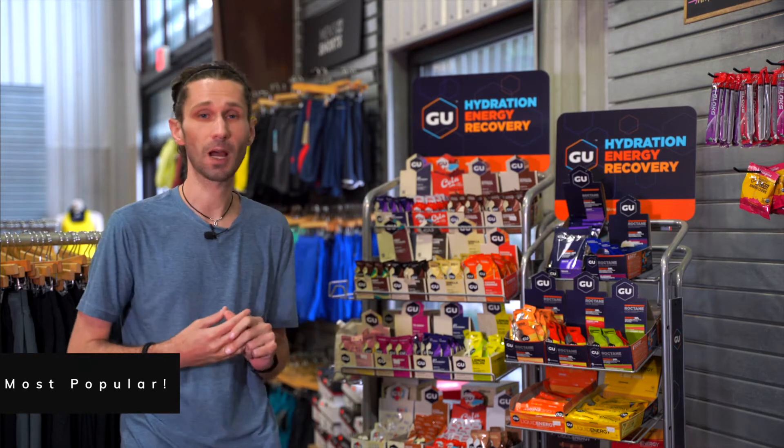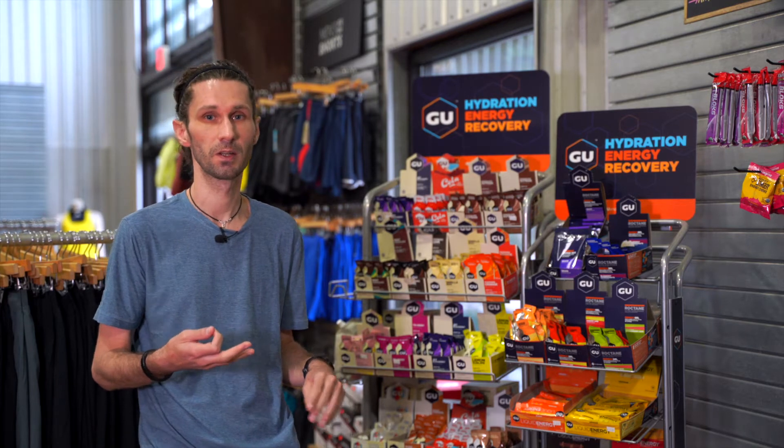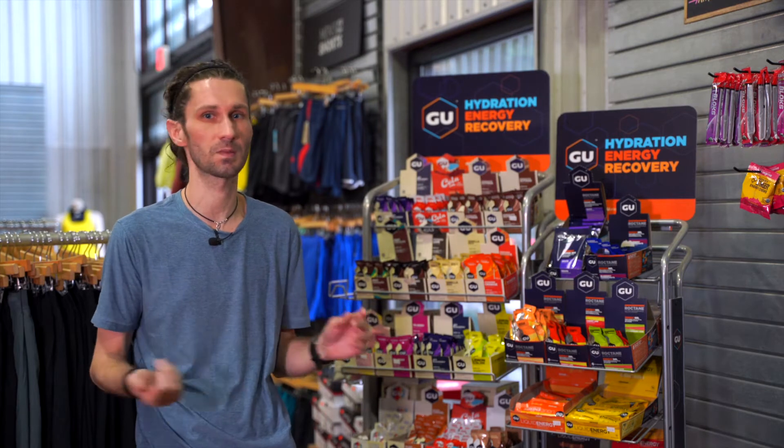Gels are typically going to be our most popular source of energy and nutrition when we're running. I ask customers this oftentimes: are you a pudding person or are you a jello person? All that means is the consistency of the gel. If you're a pudding person, your vanillas, chocolates, coffees are kind of going to be your go-to. If you like a jello consistency, you're going to be looking more for something fruitier — lemon limes, oranges, watermelon strawberries.